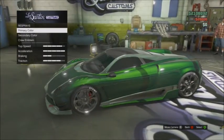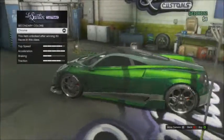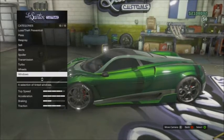Once you have a lime green on, go to your secondary and go to chrome — put chrome on. And once you have chrome, for the wheels, the special thing about this car is if you're a big fan of chrome, this would be a perfect car.